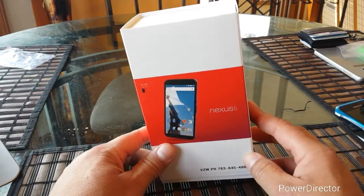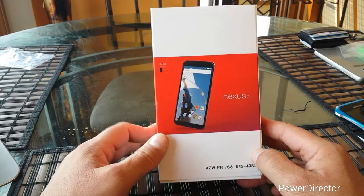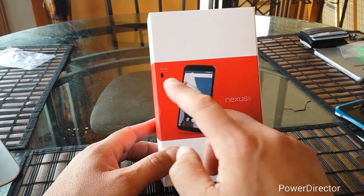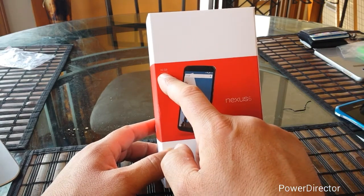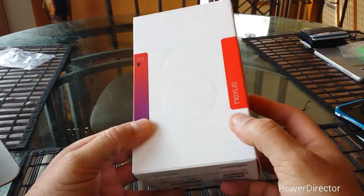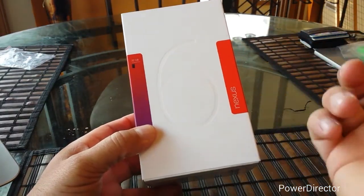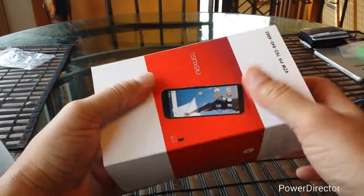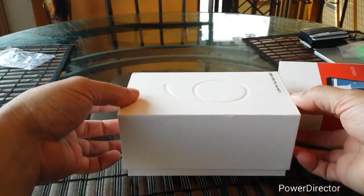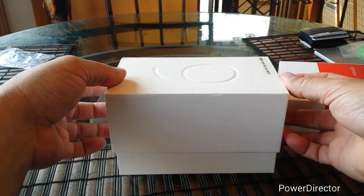Let's go ahead and start taking a look here at the front of the box. As you guys can see, we see a picture here of the device, a Nexus 6. They advertise right here 32 gigabyte internal storage. Taking a look at the back of the box, there is an Umbra 6 right there. So let's go ahead and open this and take a first look here at the beautiful Nexus 6.